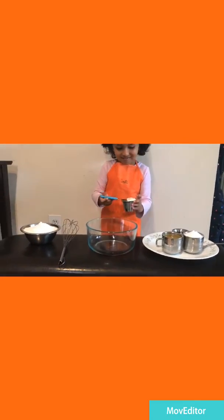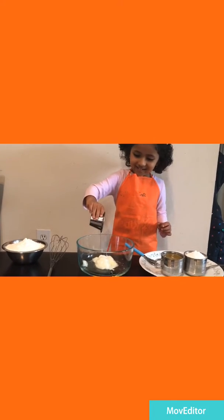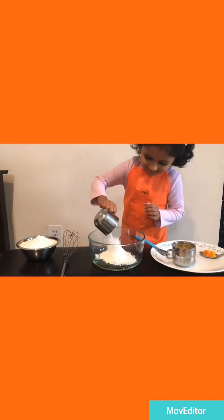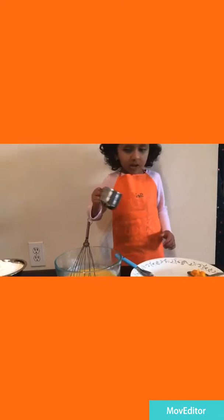I'll add the curry. No oil. No sugar. Now I'll add orange juice. Yes!